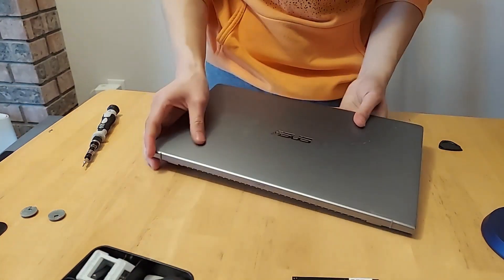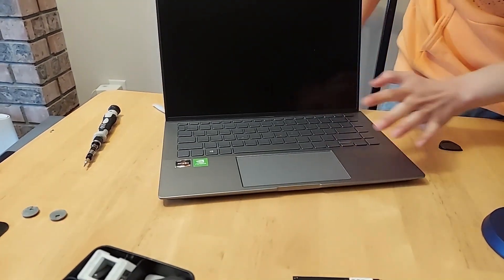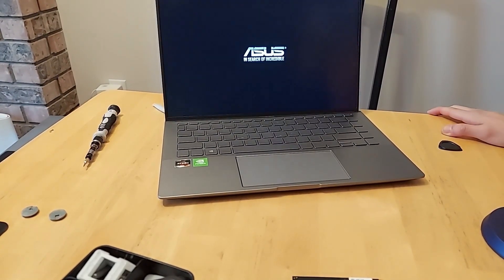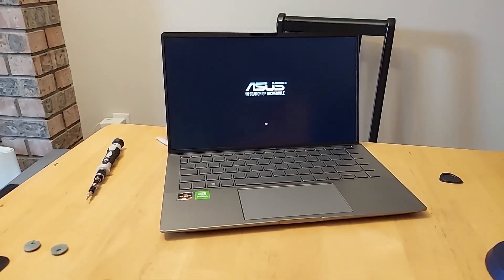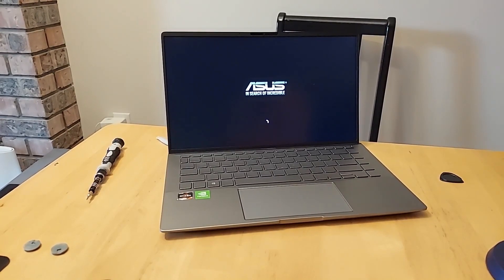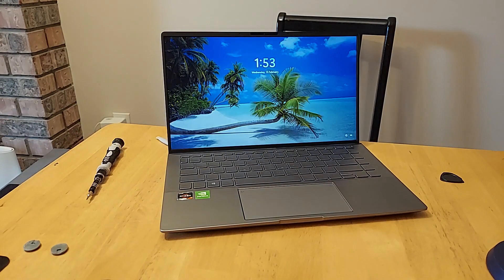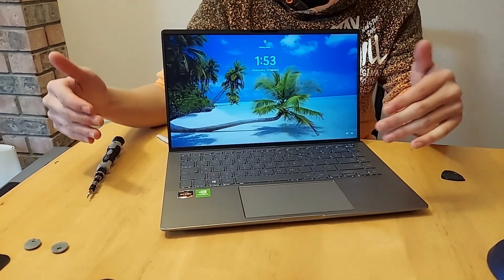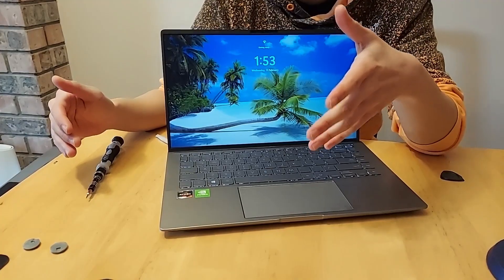I'll wait to put the feet back on and we'll just test it out — let's make sure it boots up first. Here comes the moment of truth. That's already a good sign — here we go. I think we did it! Now I can test out some games on it and we can just see it running, but so far it's looking good.